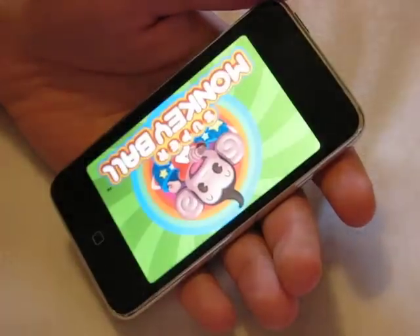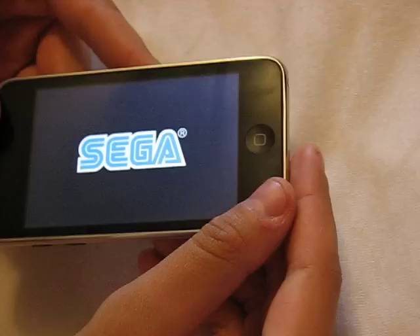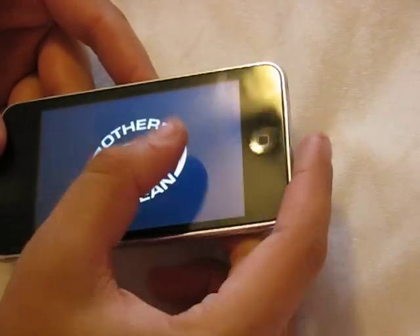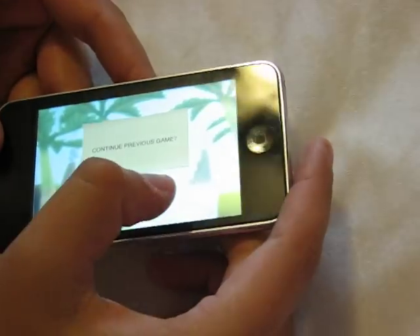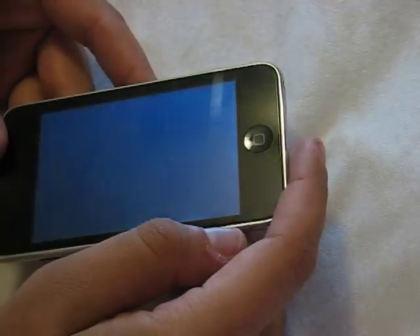First one I'm going to be doing is Super Monkey Ball, which is a game that uses the accelerometer — the tilt on the iPod Touch — and what you do is you get from platform to platform. It's a pretty good deal actually; it's a $10 download from the App Store but you get something like almost 200 levels, and it's got really good gameplay.